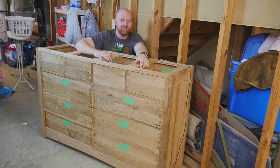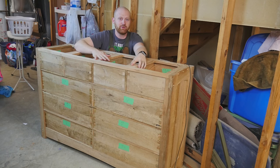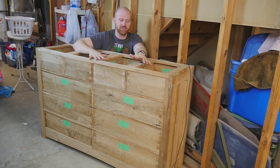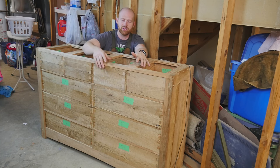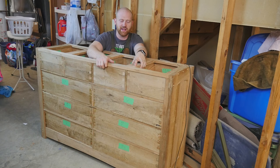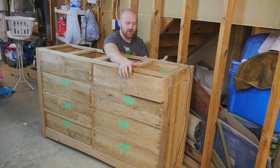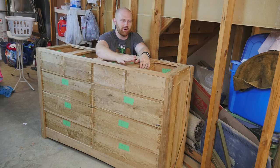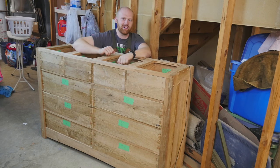Hey y'all, I'm James Wright and welcome to my shop. This is the dresser I'm working on. If this is the first time you've seen the dresser, I have a whole playlist of the steps I've taken so far. On the last video I had just finished the carcass, but on this one I want to go into how to make these drawers, how to fit them, how to size them and make them functional. Let's jump in.